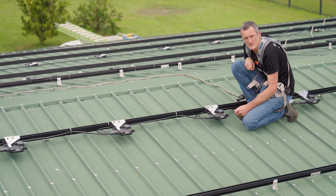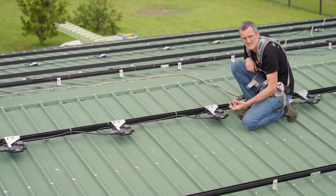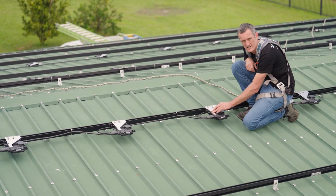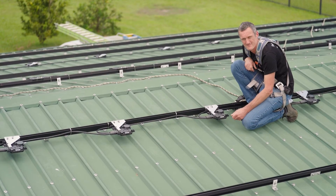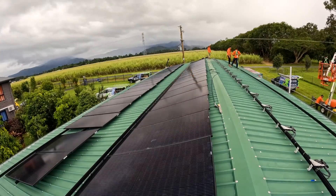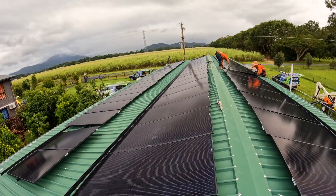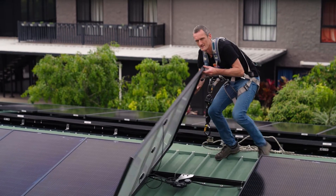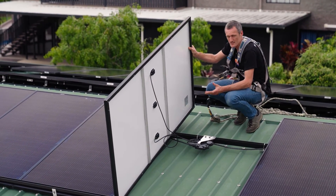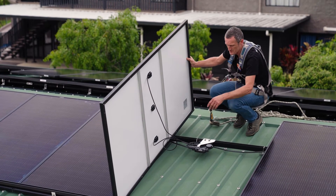That's the overall look at the microinverter installation on the array. These microinverters are now ready for the DC leads from the panels to be connected directly into the genuine MC4 connector on the side of the microinverter. The team are now completing the mounting of the panels and plugging each of the DC leads from the panels into the microinverter.